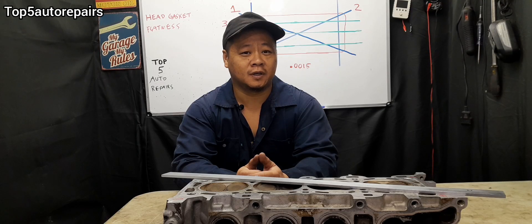I hope you found this video useful. Thank you for watching, and subscribe to Top 5 Repairs.